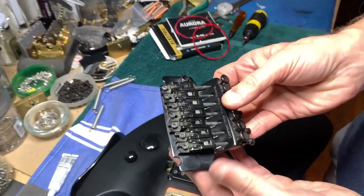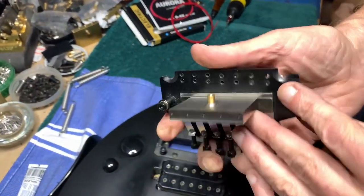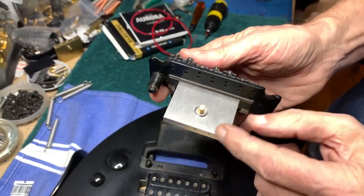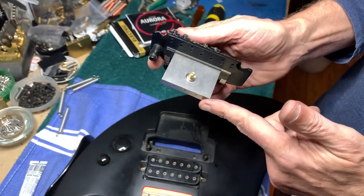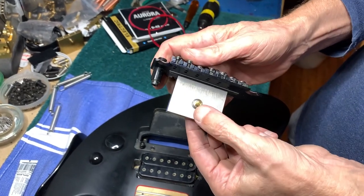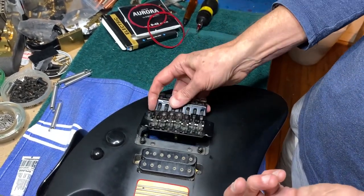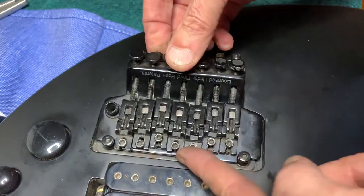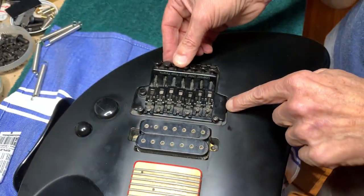What we ended up doing is taking this licensed tremolo and adding a slightly longer titanium block to it. We could have used a 34mm but just didn't have it in stock, so we added a new nut. When you drop it in, you can see it fits perfectly and the nut is tapping into place.